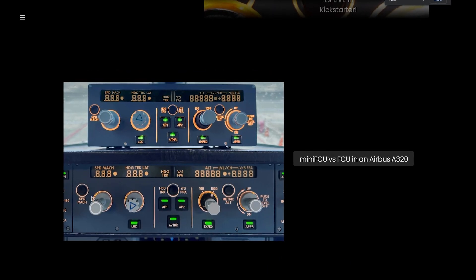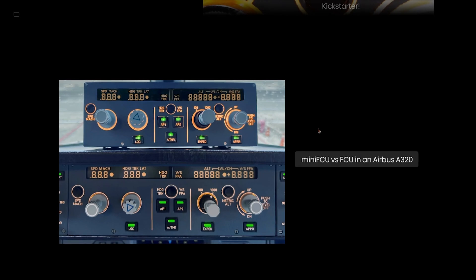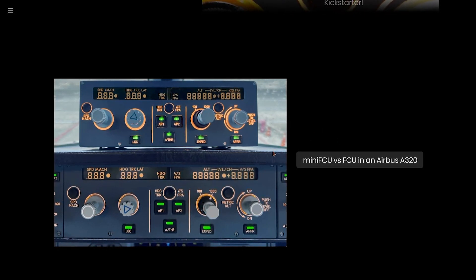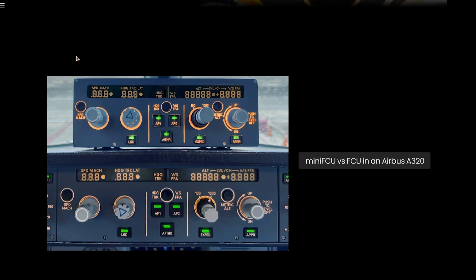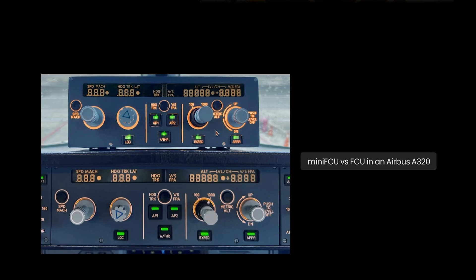As you can tell, they're basically identical, which is really impressive how well they managed to replicate it. The only difference is that it's slightly smaller, which for flight simulation use is actually a good thing, as you'll have less trouble trying to fit it into your setup. If we take a look at the little details like the ridges on the knobs, they are basically identical to the real thing, which is really impressive. I think all flight simmers can really appreciate how much attention to detail there is in this product.